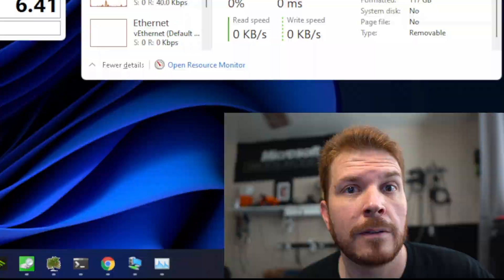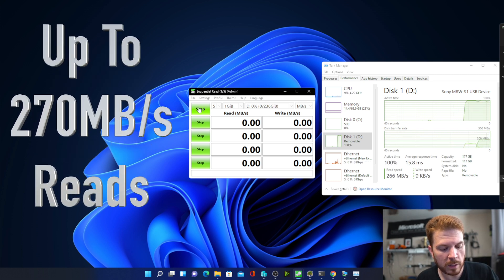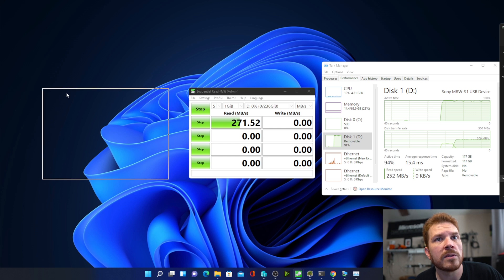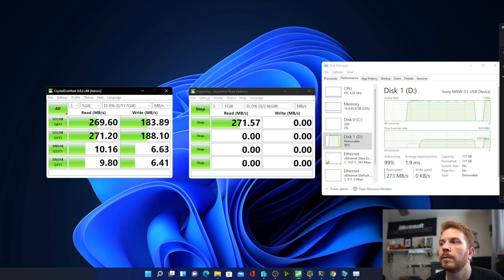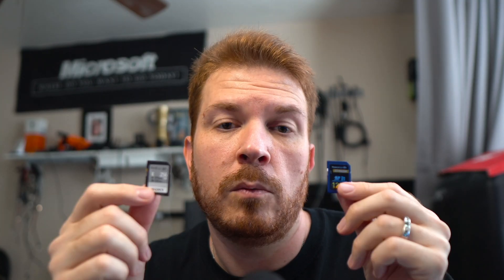Now let's check out the Sony. I've put the Sony card into the SD card reader. The Sony is rated for 270 megabytes per second reads and 120 megabytes per second writes. I'm going to pull over the previous card's test results so we can rate them against each other. The benchmark finished and — I actually didn't expect this — the Sony is actually slower for the writes. Even though the Sony has double the capacity of the Team Group, I'm curious about reliability between the two, which I'll do a follow-up video on.